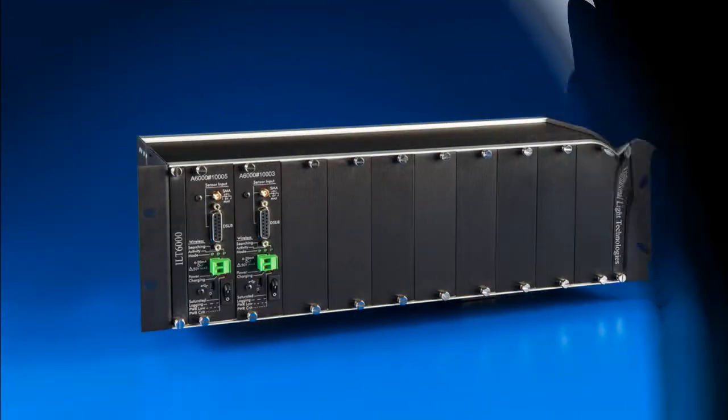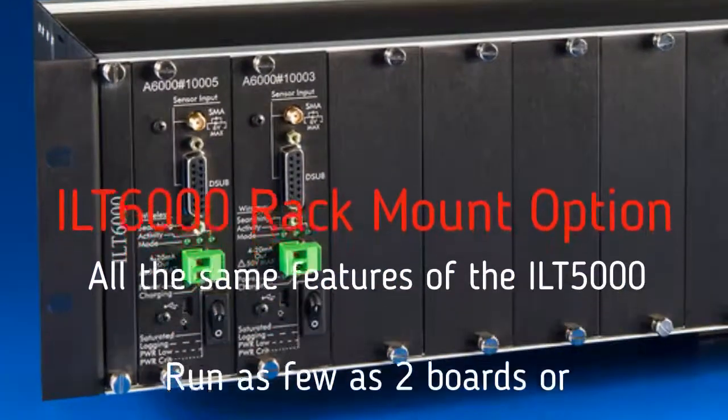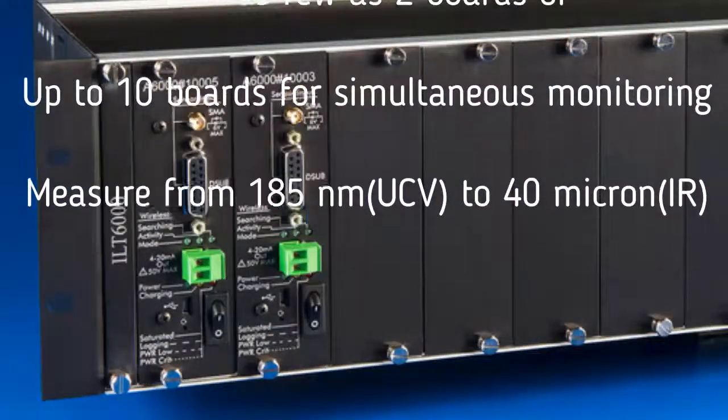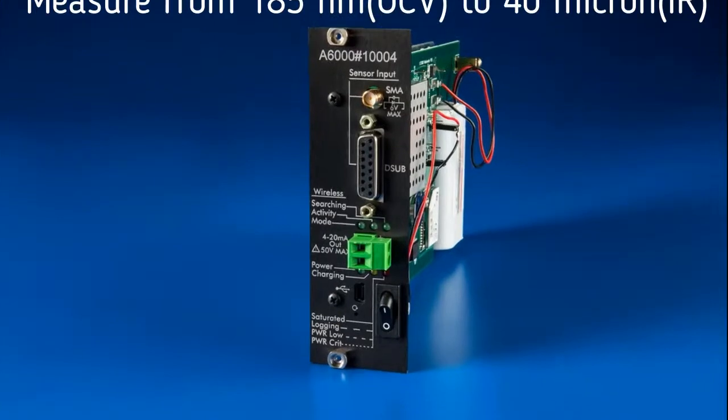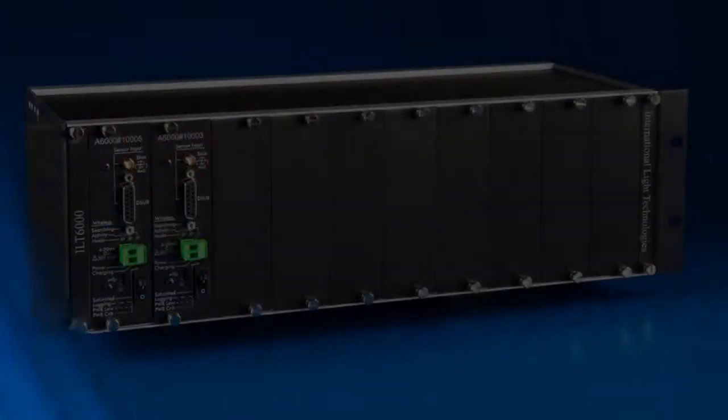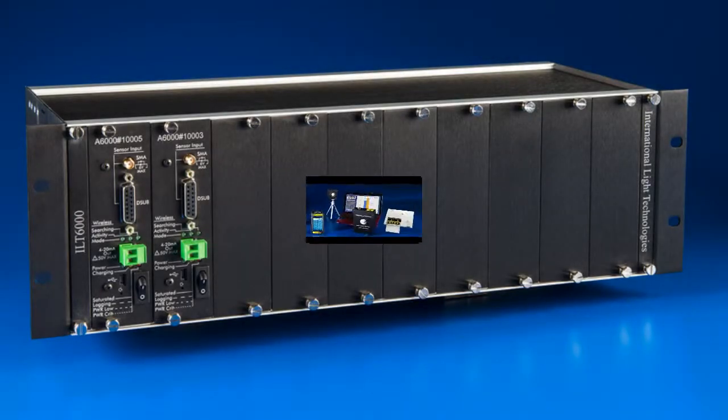For customers who need to rapidly change between sensors or to measure multiple locations or wavelengths simultaneously, we package the ILT5000 circuitry in a rack-mount housing called the ILT6000. The housing can hold up to 10 ILT5000 units.